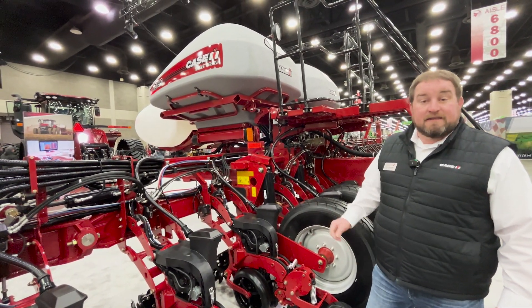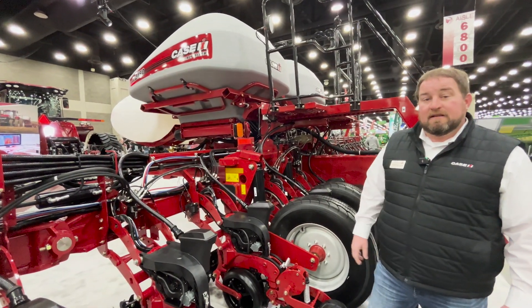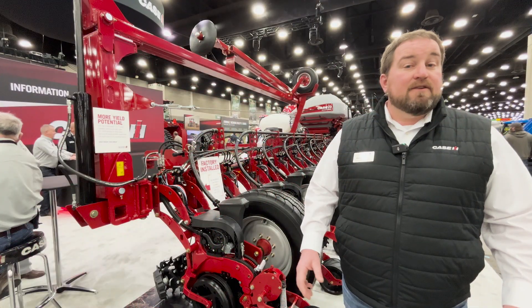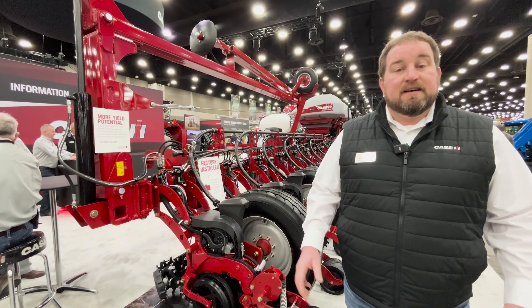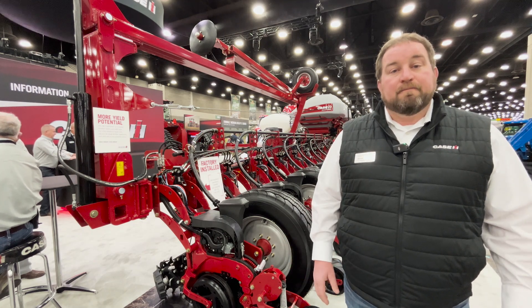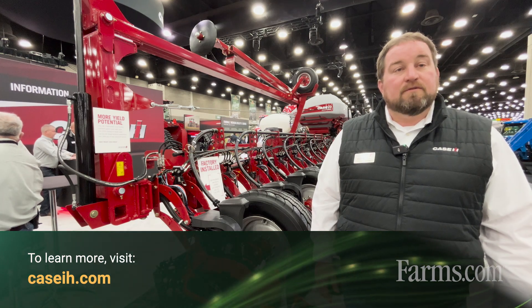Growers planning and tendering those product fills can now accurately determine how much product is left in the right and left tanks as they're planting. There are a lot of new changes for model year 2026, and we're excited to talk to growers about them. For more information, visit CaseIH.com or your local Case IH dealer.